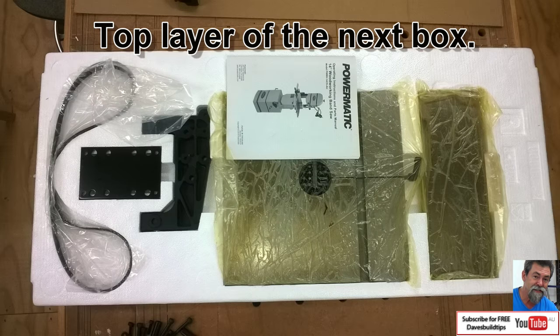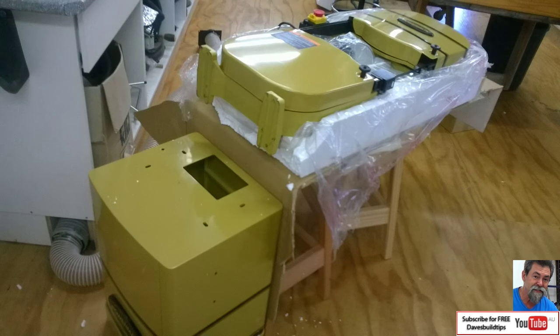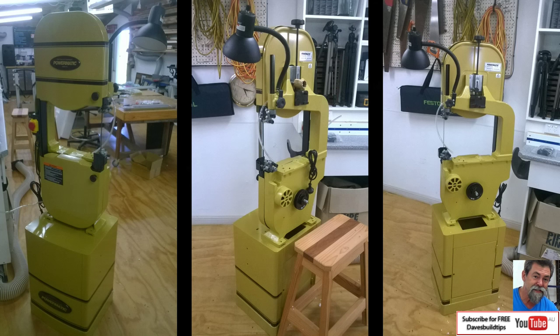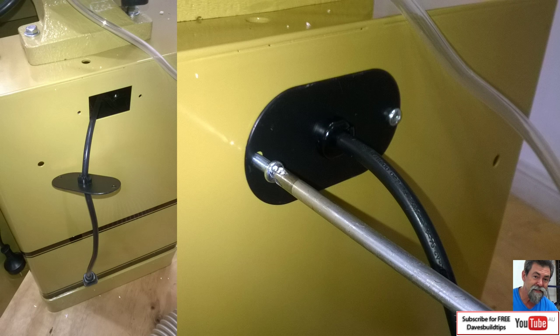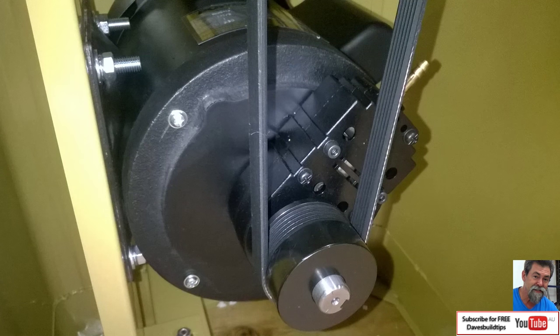The next box has the saw body itself, the wheels, the tables, and also another layer underneath with the rip fence. I assembled mine on my own - I set the saw on top of a wheelbarrow, put it up on some stools, tore the polystyrene off the end of the box and tipped it up onto the base mount and bolted it down. It wasn't very hard, but if you're not comfortable with it, get someone to give you a hand. It's important to bolt the lead capture in so you don't tear the cables out of the motor. The multi-V belt is super quiet.